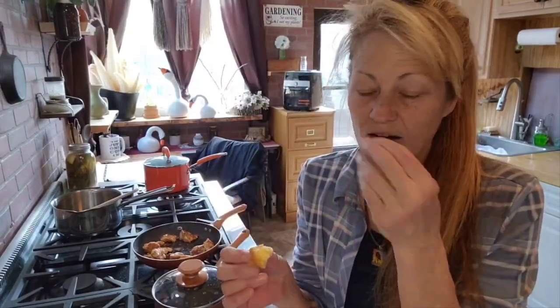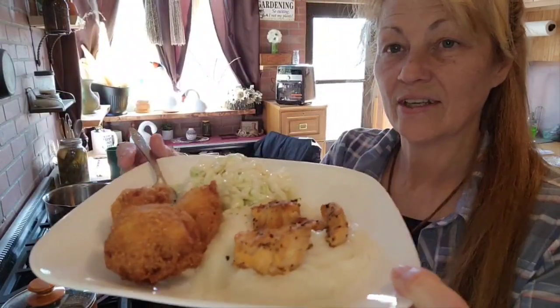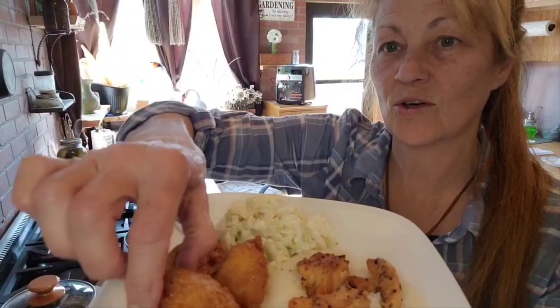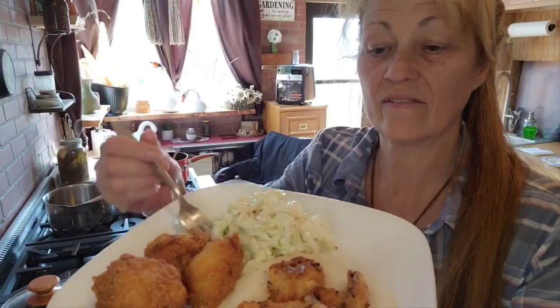This is so easy to throw together — oh my goodness, super simple as a bread side for whatever meal you're having. Here is the complete dinner that the adorable, yummy hush puppies go with.